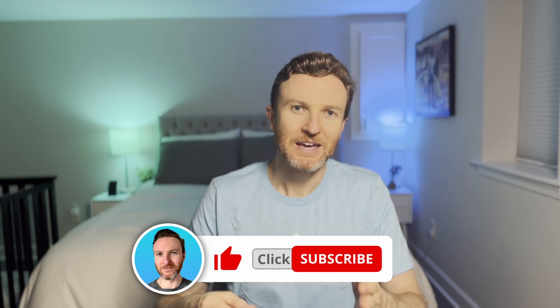On this channel, I cover how tech can make you more productive, so if you're new here, hit that subscribe button. Let's do this.